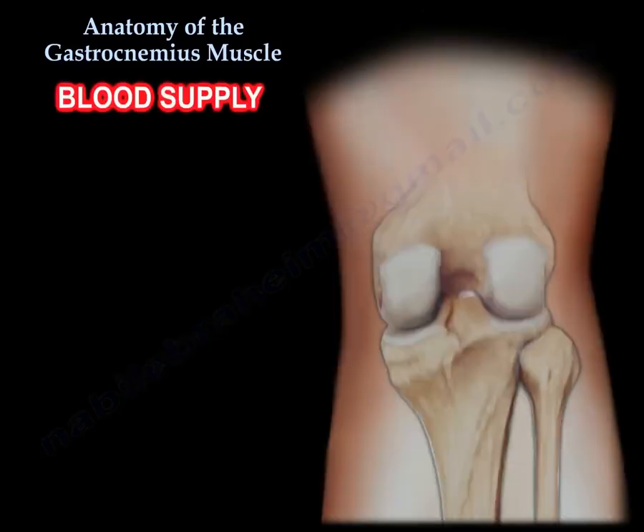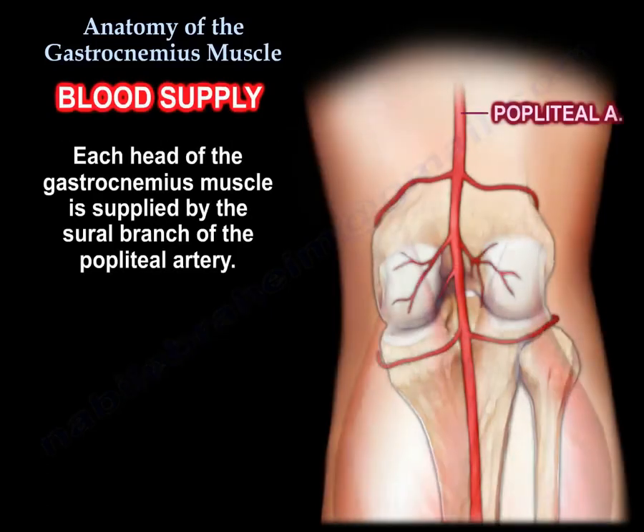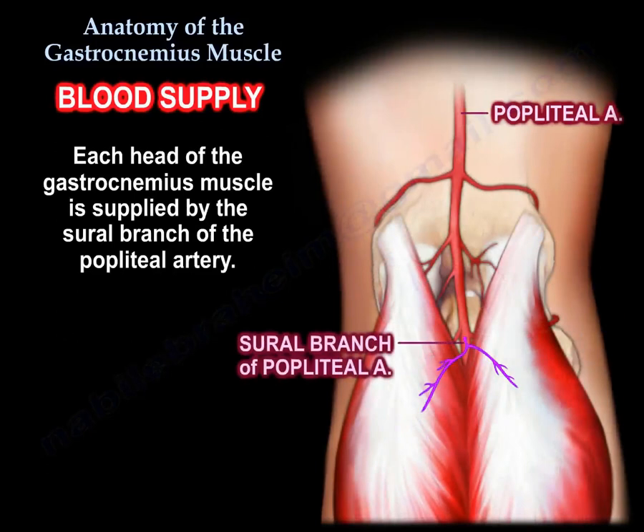Blood supply: each head of the gastrocnemius muscle is supplied by the sural branch of the popliteal artery.